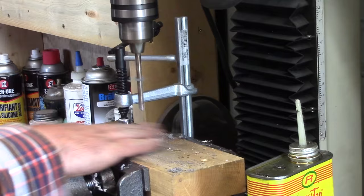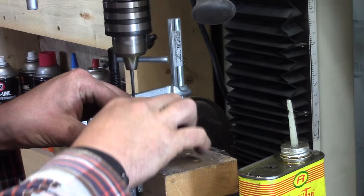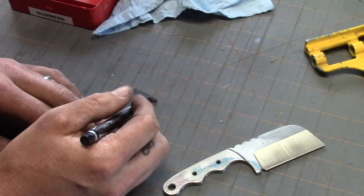I'll lay out and drill the holes through the tang of the knife and the G10. It's important when doing this to use your pins to locate your holes — I've got the tube pin in there so that when I drill my first pin hole it lines up. Then I put my second pin in and drill the third hole. That keeps everything nicely lined up and square.